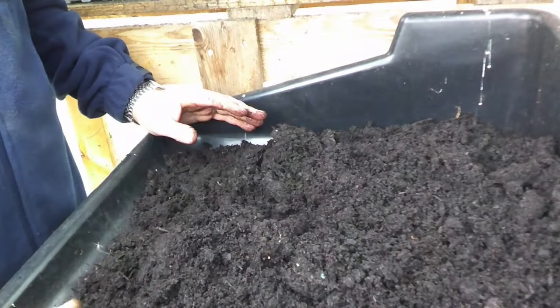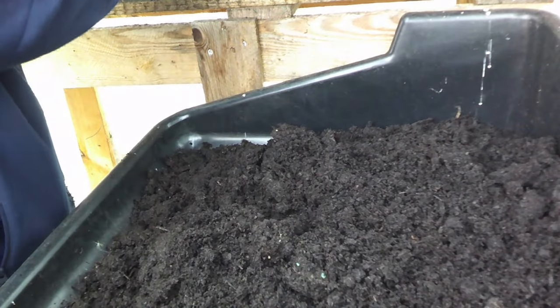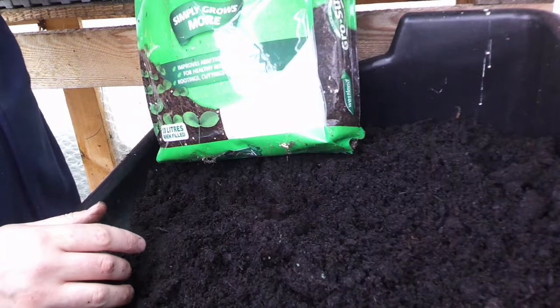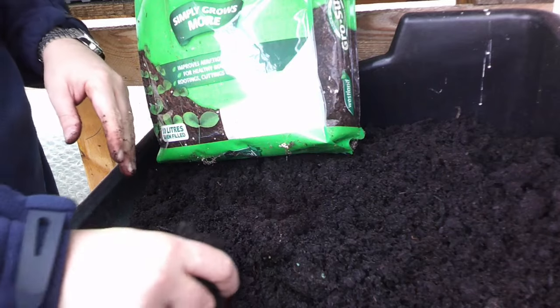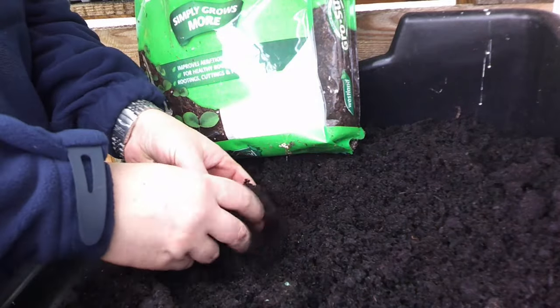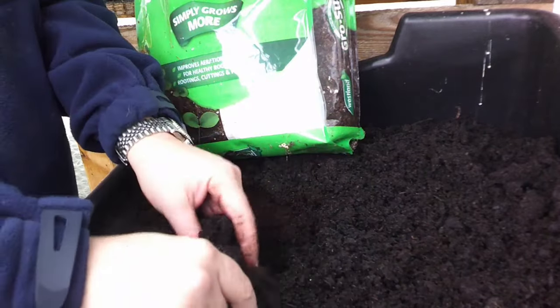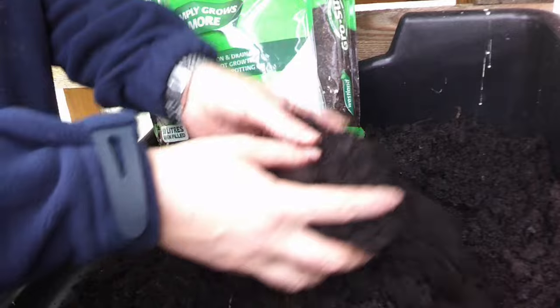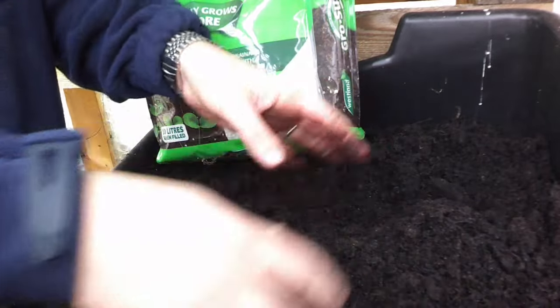What I like to do is add some perlite. The reason I add perlite — it also works with vermiculite, which is better for tiny seedlings like chillies — but broad beans are not a small seed at all. The mix I go for is around 70% compost and 30% perlite.